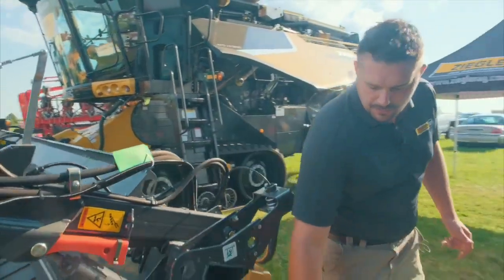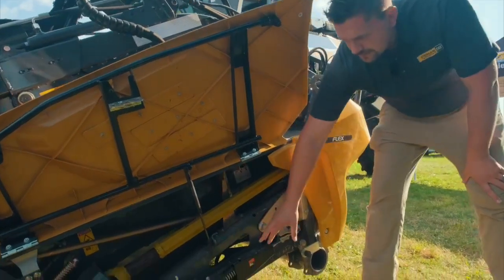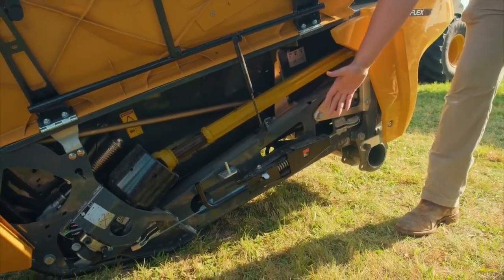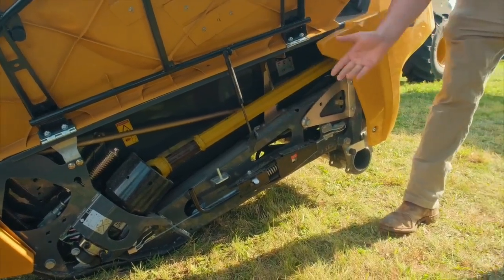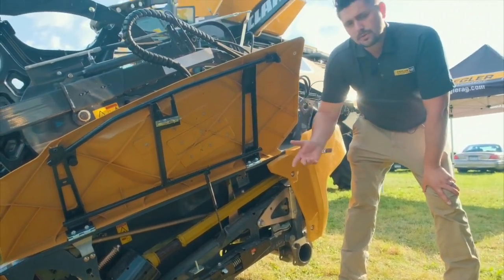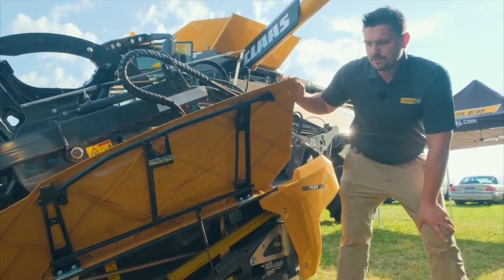Right under here we're going to see the drive for the knife. We've got the belt tension right here — we do not need any tools. Simply run in here between the gauge and that'll tension and de-tension the belt as needed. Right here we've also got the knife drive. On all Klaas headers the knife drive is timed, and there's an automatic slip clutch in there, so if you come across a foreign object it'll slip, stop the machine, get it going again, and time everything back up the way it should be.